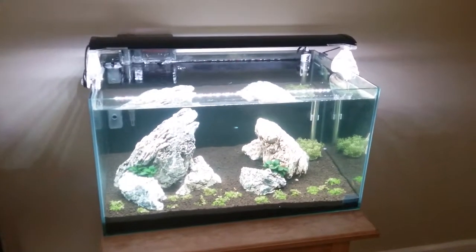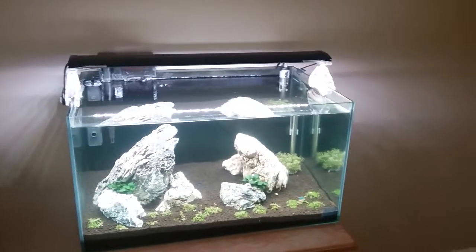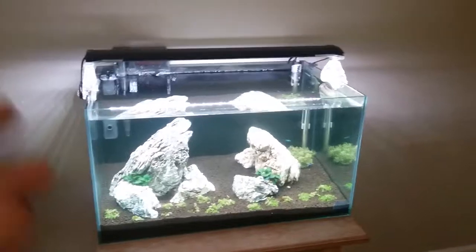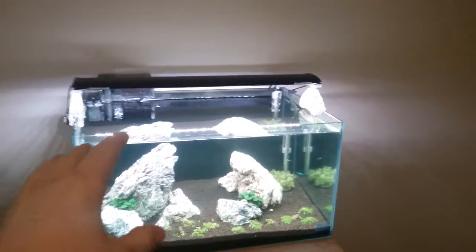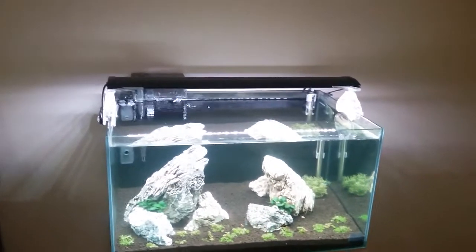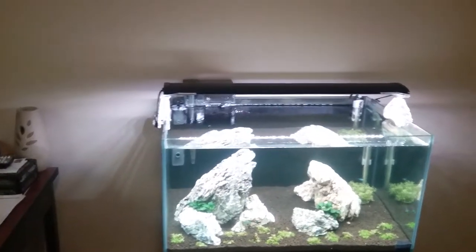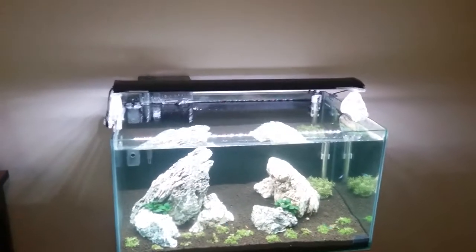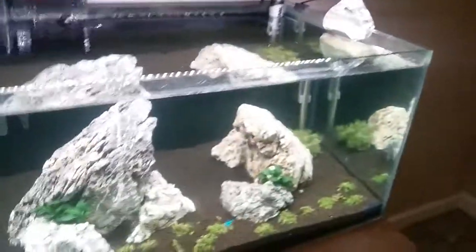Today I wanted to do a review video on a website I've been using a whole bunch, especially for this new tank. I know some of you have been wondering where I've gotten all these plants and hardscape. Basically everything in the tank except for the ADA came from a website called Glass Aqua. I got the seiryu stone from them and all the plants you're looking at right now came from them.